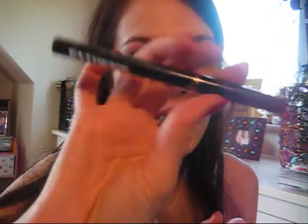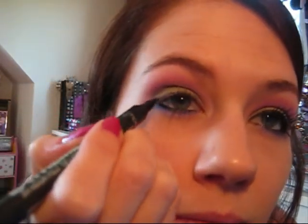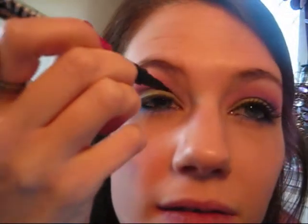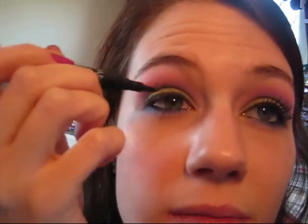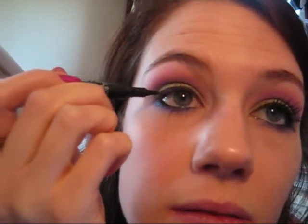Then I'm just going to use my Extreme 24 Hour Felt Tip Eyeliner from Collection 2000, which I mentioned before — I'm using this every day at the moment. Just to line the upper lash line, nothing too thick, just to give it some definition. I always start from the outer corner and drag it in, then apply a bit more on the inside.